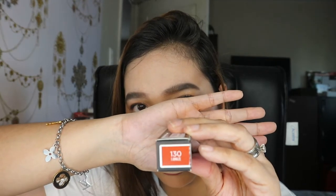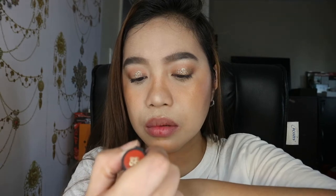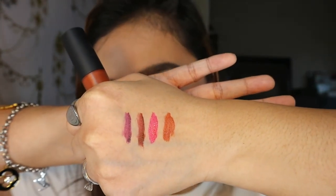Moving on to the next shade, I have 130 or I Amaze. Let me swatch it. Parang red? Actually, it's more brown-orange. So brownish orange ang color niya for me.